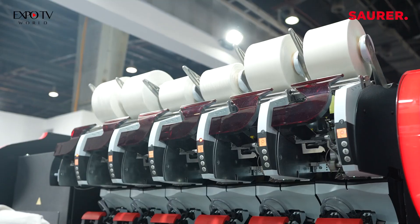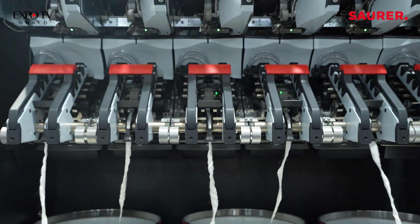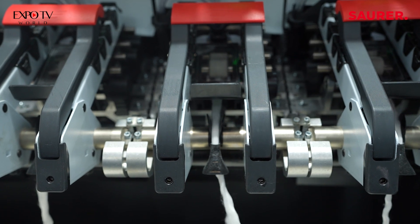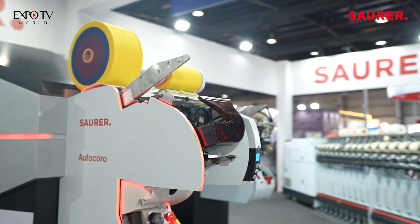The machine has certain unique features I would like to share with you — please come around. We have synchro piecing on the machine, which is really very close to the well-known AutoCoro. This machine has features like synchro piecing and digi piecing. They are not splicing — they are doing a real piecer inside the machine in air spinning.